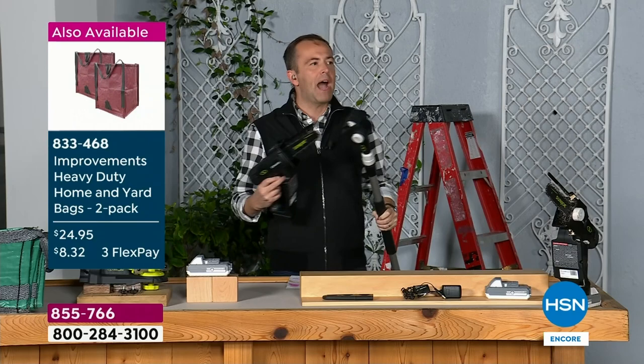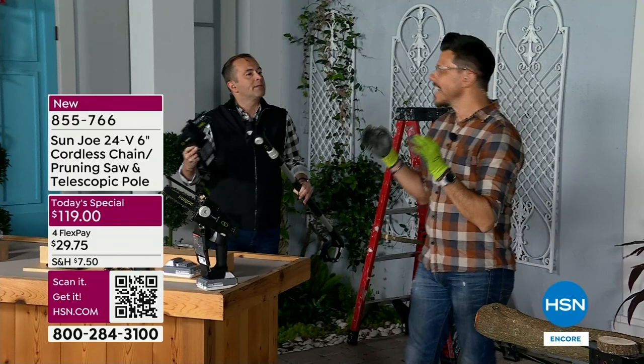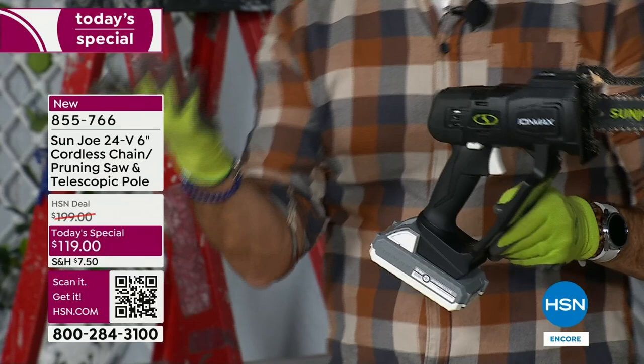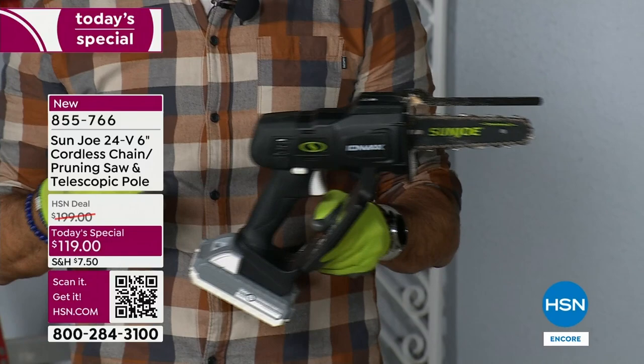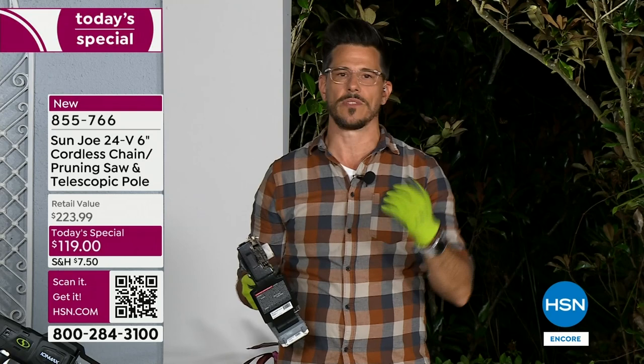But it's not just a pole saw — this is a today's special configuration and we're excited to bring you the best value we can. Sun Joe has been on HSN for five years. We are the number one brand of snow throwers and snow blowers in the United States, and the number one brand of pressure washers in the United States. We want to encourage you to purchase tonight — we're going to take care of you with a five-year warranty. Who does that? Sun Joe does.